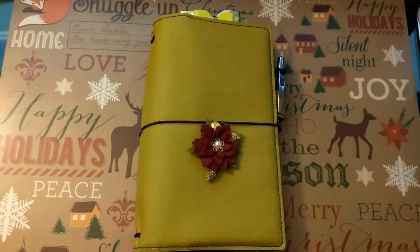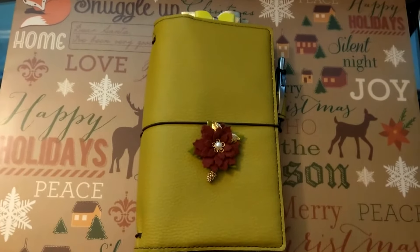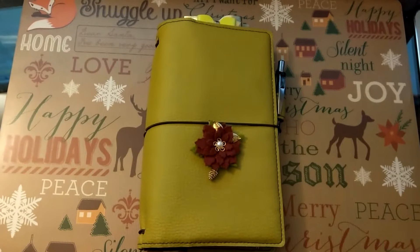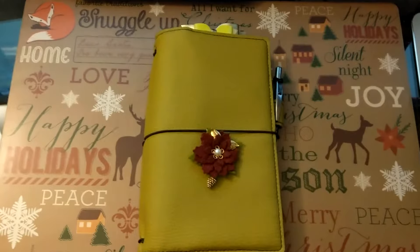Hi guys. If you're thinking about buying a traveler's notebook, here are some tips and tricks for you before you spend a lot of money and end up investing in something that maybe you're not 100% happy with. Because it happens to all of us, and traveler's notebooks can be an investment because many of them are handmade. So let's hop right into it.